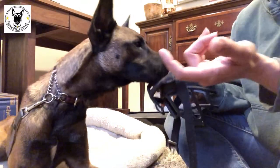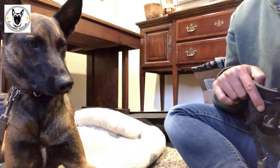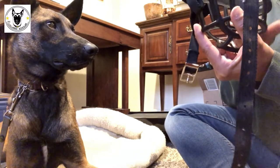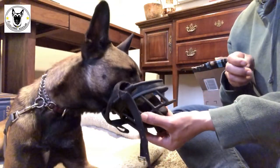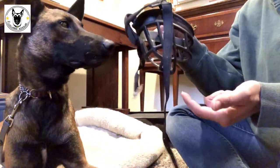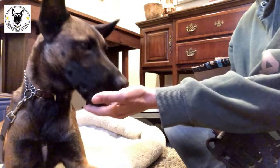Now I'm going to start covering that treat with my hands. I rest the muzzle in my hand and wrap my fingers around the treat so it's still there but he can't see it. I show it to him — he can't see the treat inside anymore — but as soon as he shoves his face in, I click, remove the muzzle, and reward. I'm just wrapping that treat in my fingers, supporting the muzzle, showing it to him, and clicking once he sticks his face in.